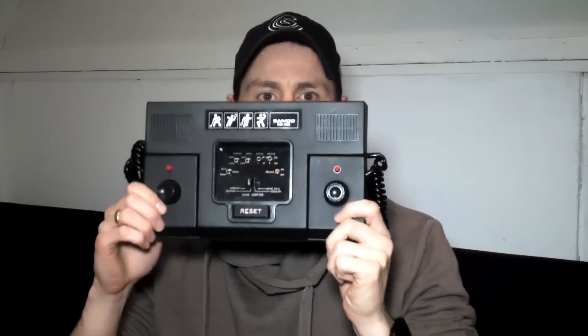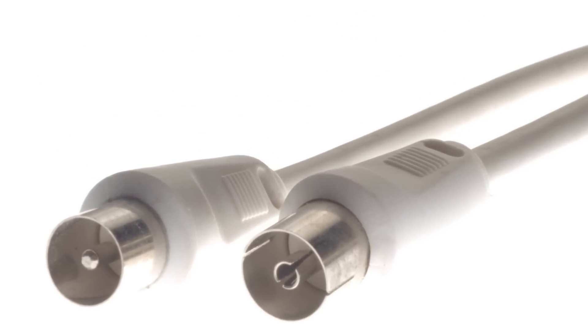Hey there, my name is Chaos and today I want to show you something I picked up at a local auction website. It is a very, very old Pong console and I really wanted to have one of those to add to my collection. This one only outputs RF signal, so my TV does in fact support RF input.